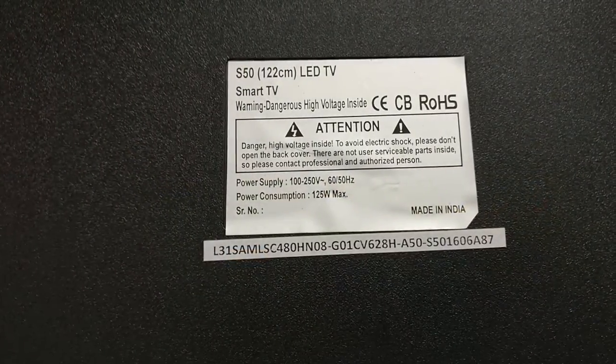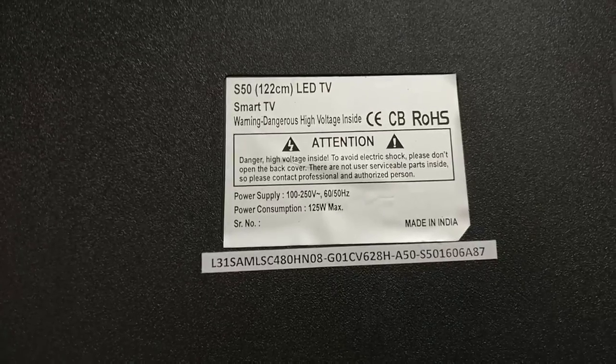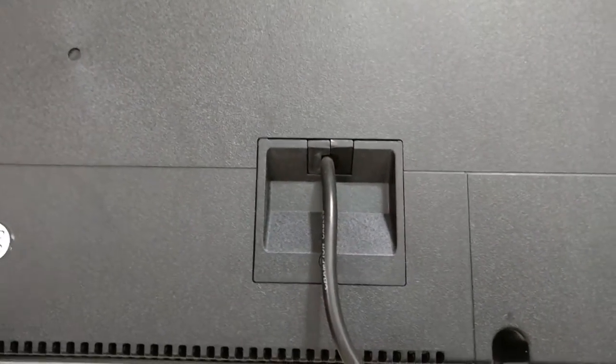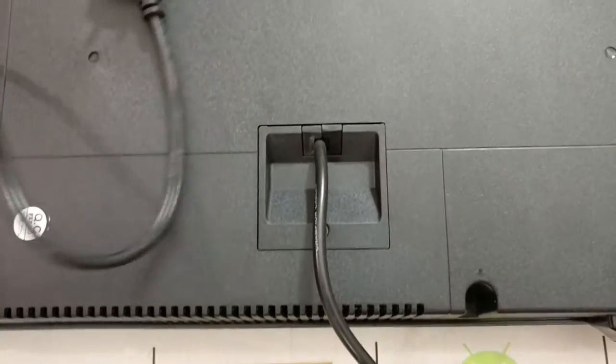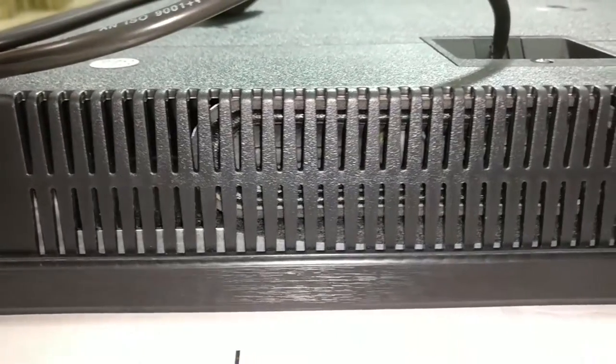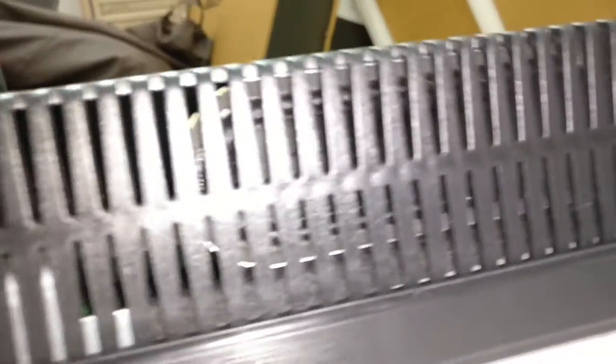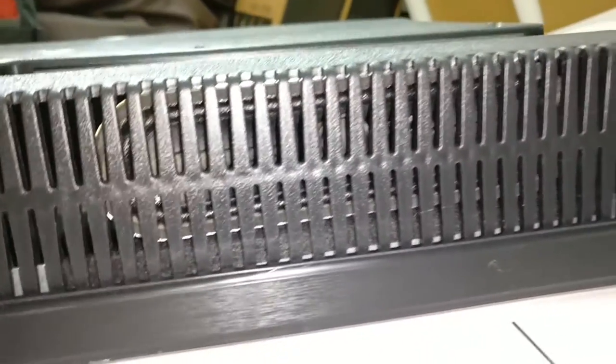It consumes about 125 watts of power and the power cord is fixed, so you cannot take that off. It's got two down-firing speakers — they look like 6 to 8 watts, though they haven't mentioned it. You have the infrared port in the middle of the TV with the red LED. The speakers are pretty decently sized.